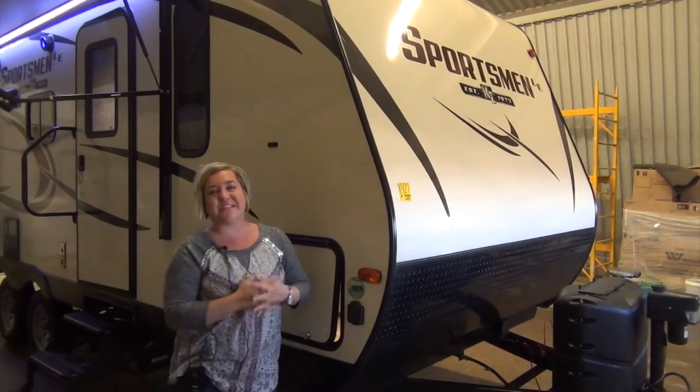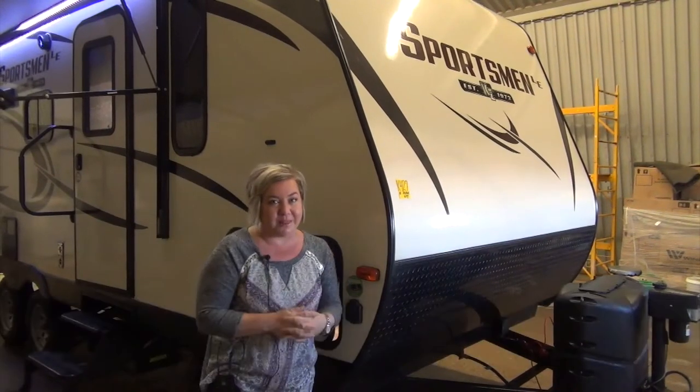Marie with Minard's Leisure World. We have a Sportsman 220RDLE in the shop today to do a virtual walkthrough with you.